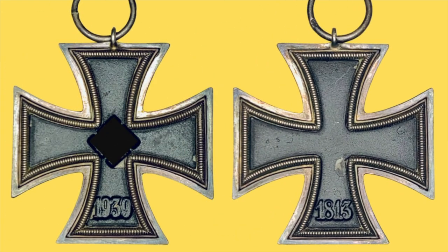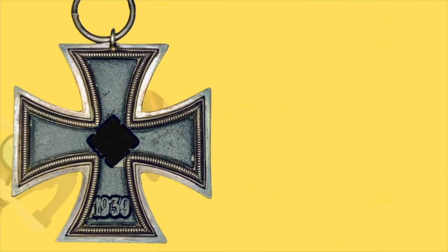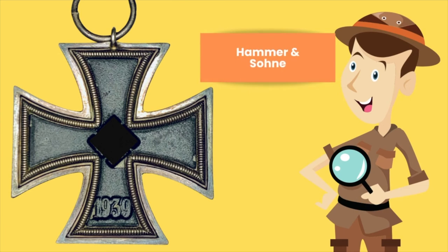The reverse of the Iron Cross 2nd Class by Hammer and Son, who also goes by PKZ number 55. As I mentioned earlier, she's so ugly, she's pretty. In some samples, the beads around the frame are really rough. Perhaps when I get one of those I'll make another video making comparisons between the difference in the beads and the way the frames were designed. In my opinion, Hammer and Son is known by the roughness in its finish and its design, which totally makes it unique and a very desirable cross.